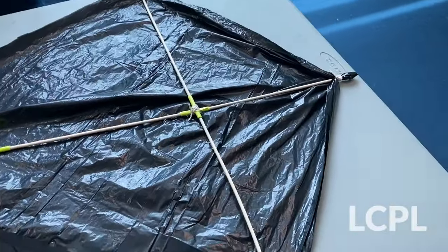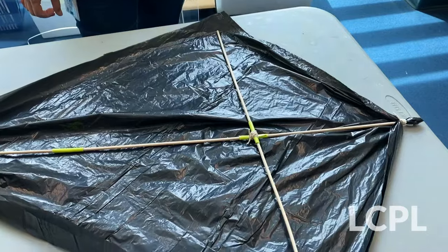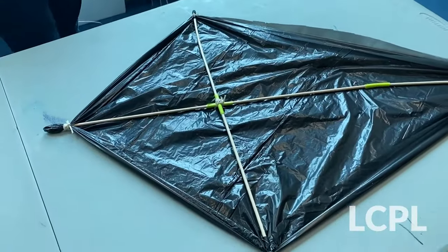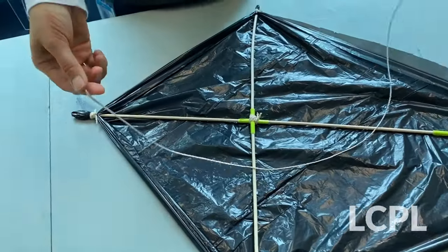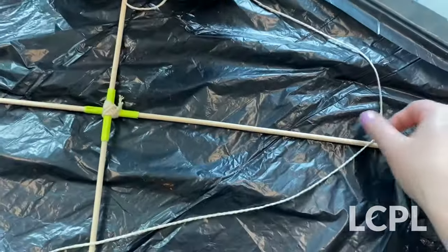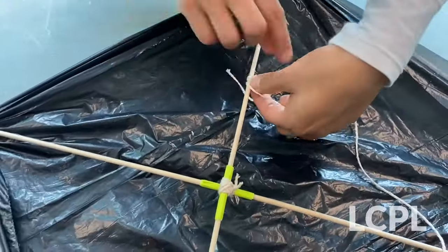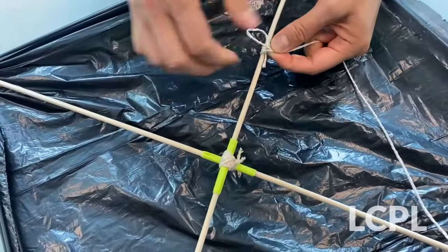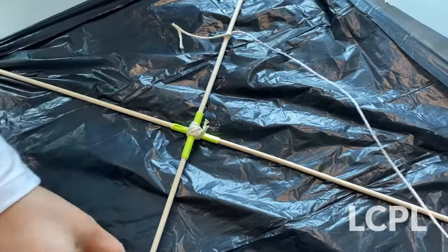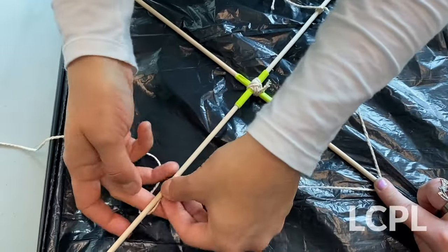Now that the top and the bottom are both tied, we are going to move on to the sides. Since we just showed you how to tie it, we're going to go ahead and tie both sides off camera. Now that we have tied off all four sides, you can see that we now have our kite. So now we have to attach the flying string. We're going to take a long piece of string and knot it on either side, leaving enough string to pull and make a nice V. We want our string to be about here, so we'll put a finger down and pull it tight to make a knot on that side.